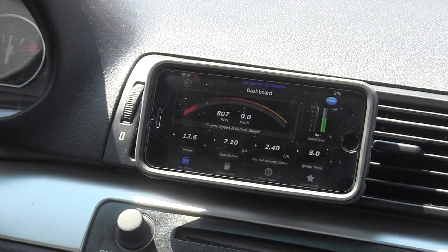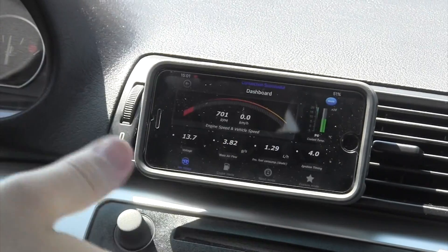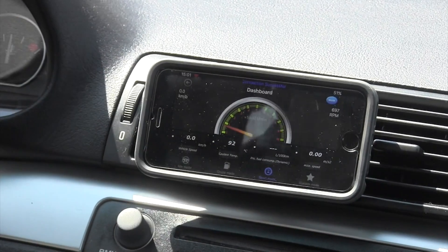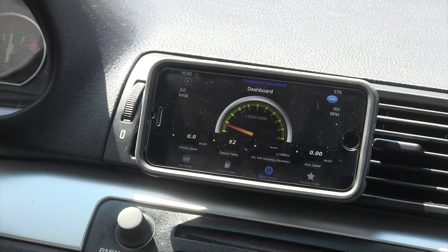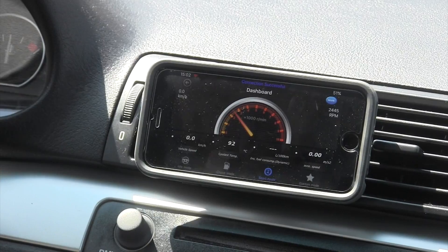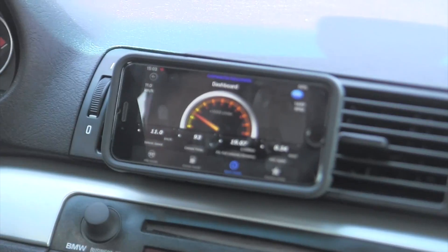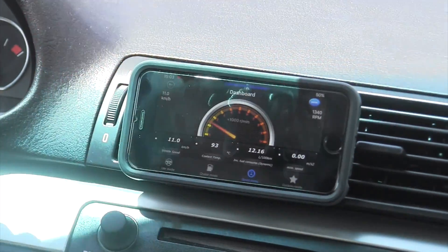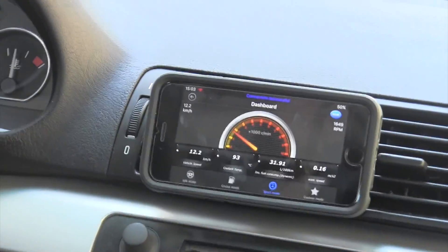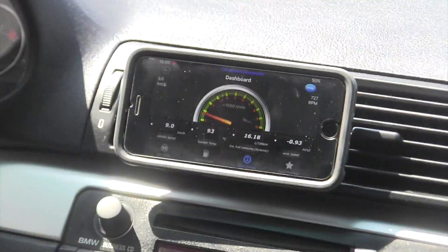I think it's absolutely fantastically designed. There's my coolant temperature — everything's on the main page. It has cool basic modes: this is idle mode, so if you're just sitting at idle. In sport mode, I have my instant fuel consumption in liters per 100 kilometers — up in Canada, that's what I use here; you guys use miles per gallon in the States. It's extremely quick, in the same fashion as the first page.